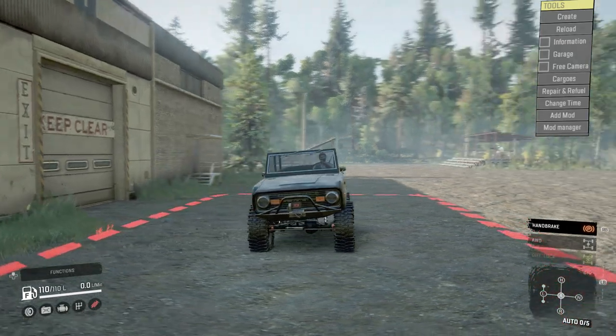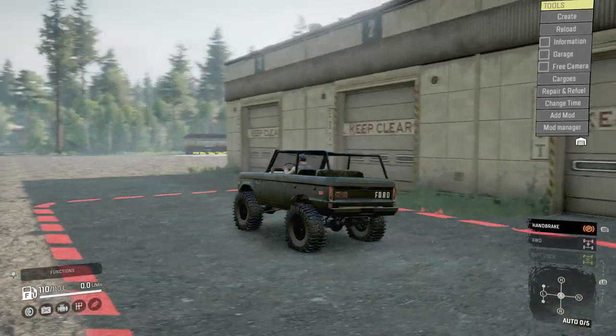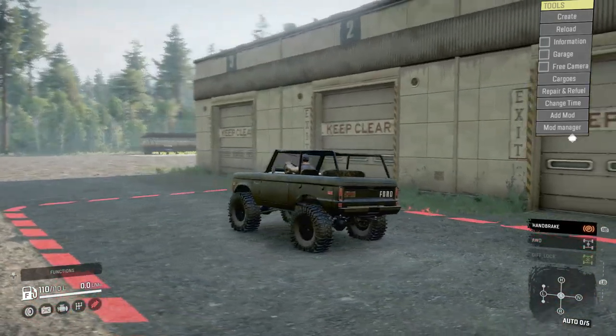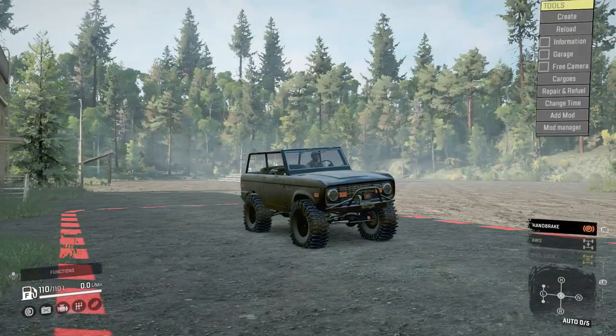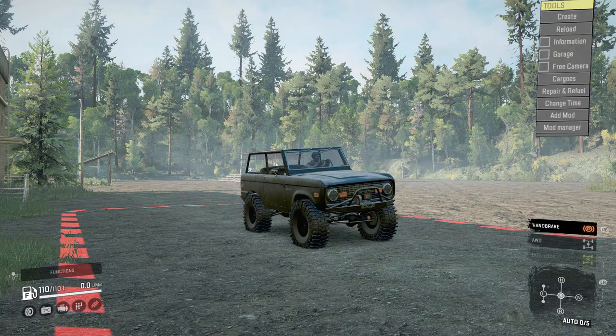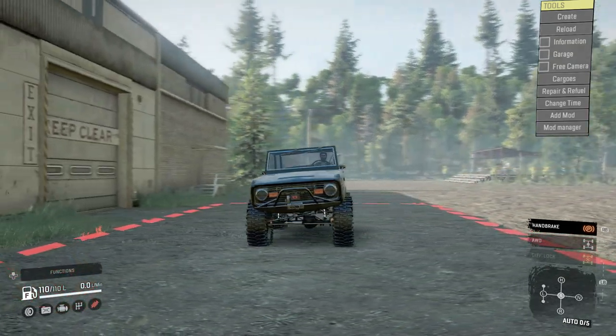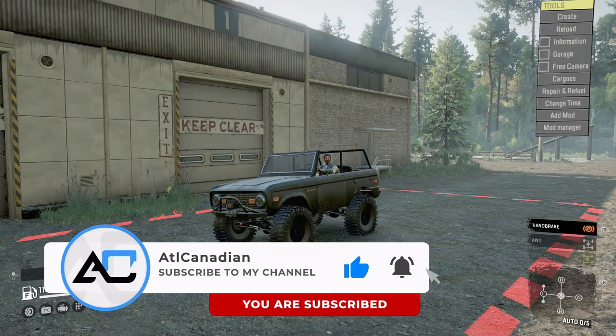What is going on guys, we're back with another SnowRunner mod review and today we're checking out the 1975 Ford Bronco. This looks pretty badass — it's old, it's rugged, it suits what it is. We've got these tires from Big Dubs, the Maxxis M9060. I actually haven't gotten to use these tires in another mod before and they look pretty sharp, so let's put it to the test.